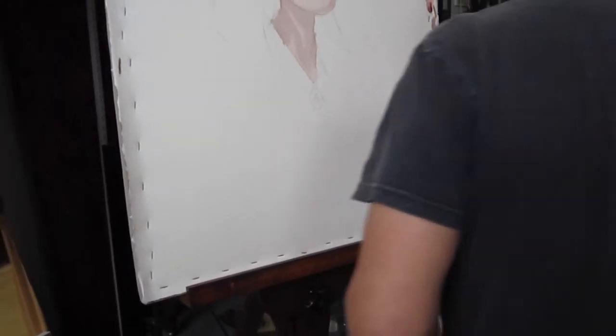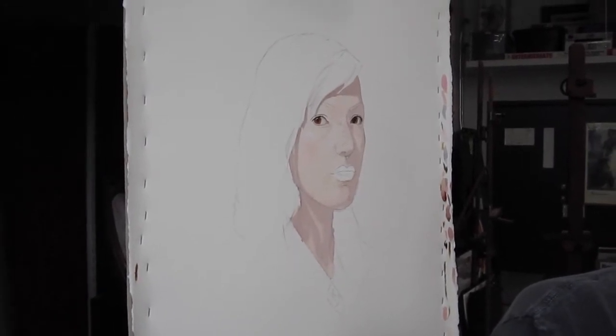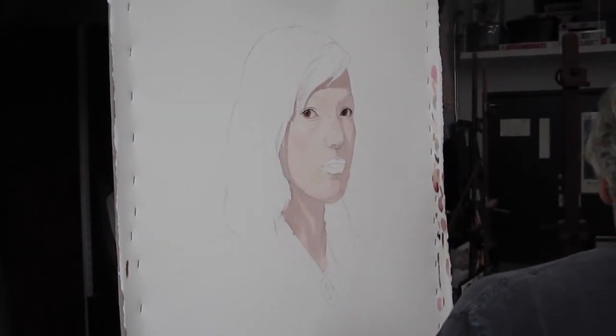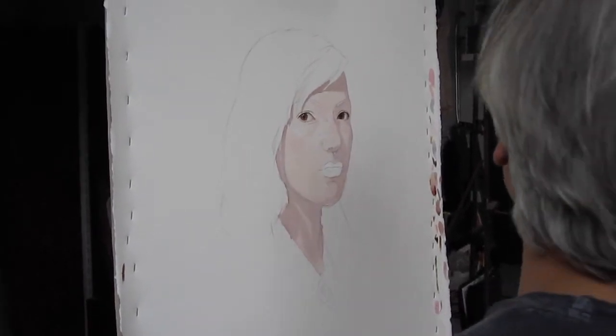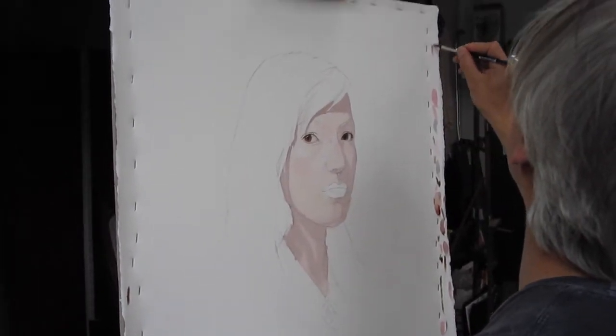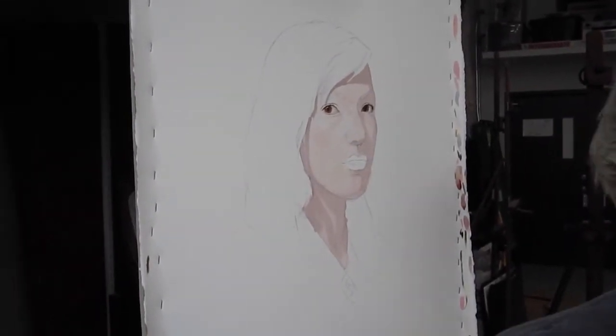What I have mixed here is the lower lip color. It's just a redder version of the flesh tone — a little cad red, a little more rose madder — clipping along those lines. That's the lower lip.